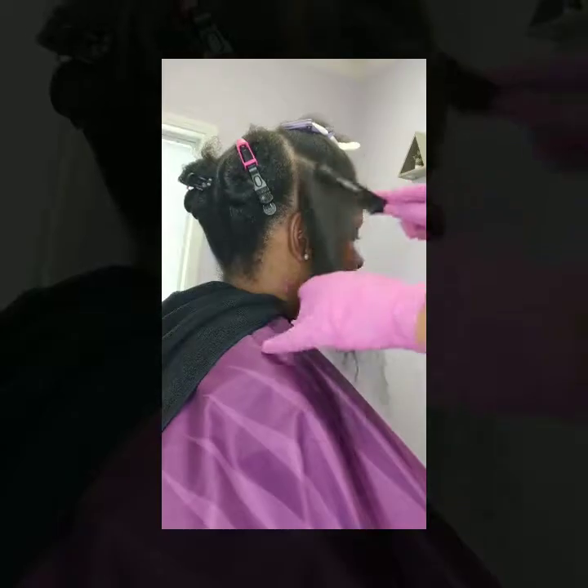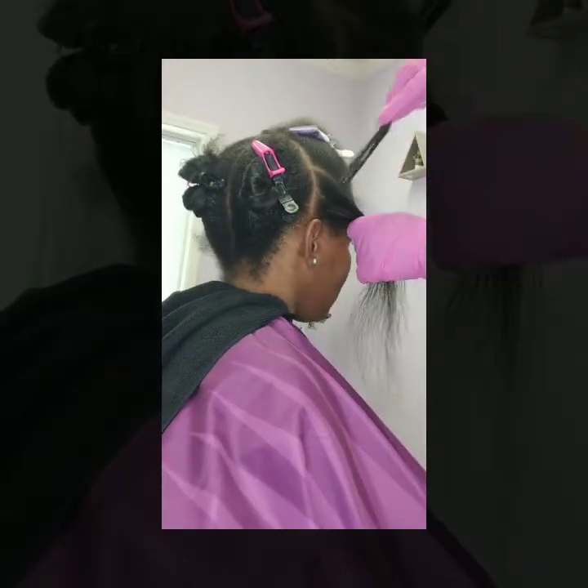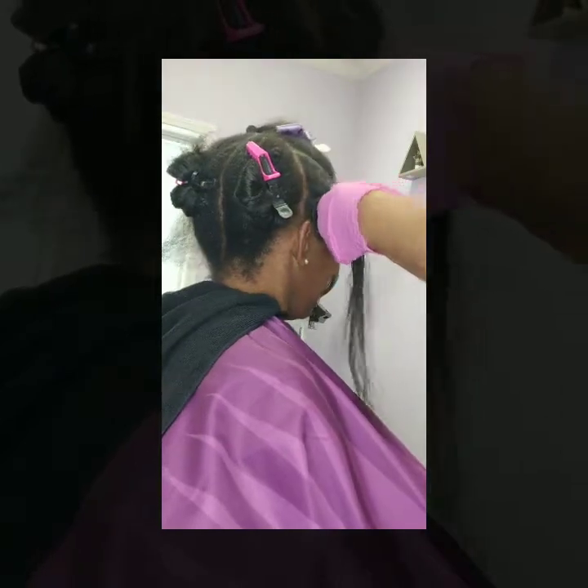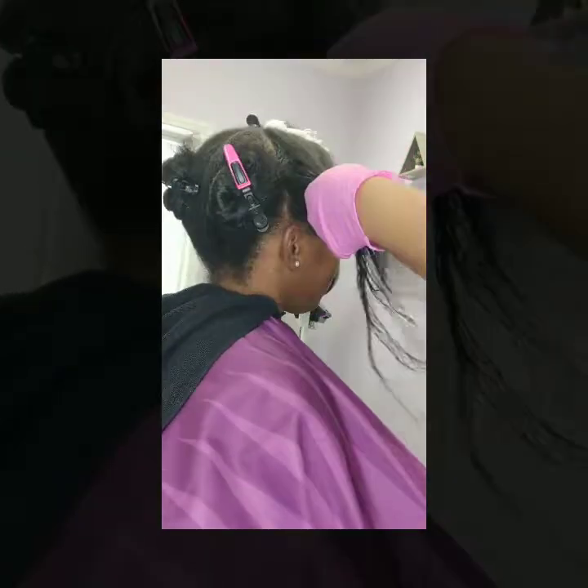Once I complete her entire head, I'll cover her head with a plastic cap and allow it to process for 15 minutes for her texture. If it was a coarser texture, 20 minutes.